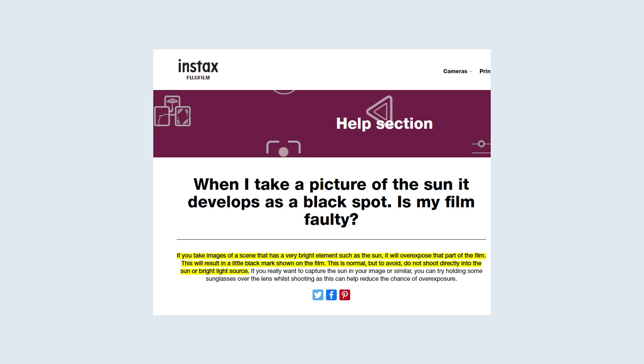I did a quick test in my bathroom to see if the issue was still a thing. I shot the flash directly into the mirror, and sure enough, there it is. Fuji's solution: don't do that. And to be thoroughly clear here, this is not an issue that Polaroid suffers from.